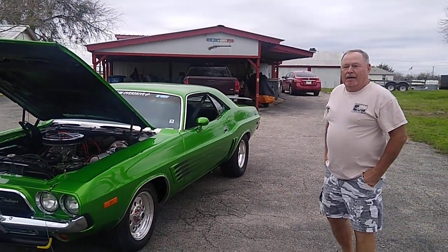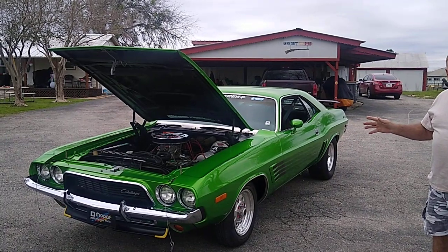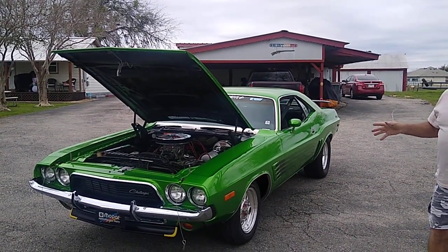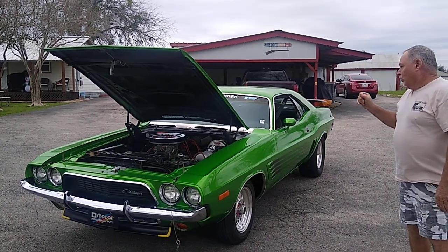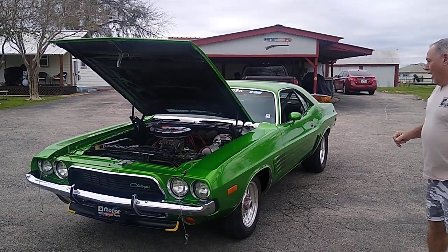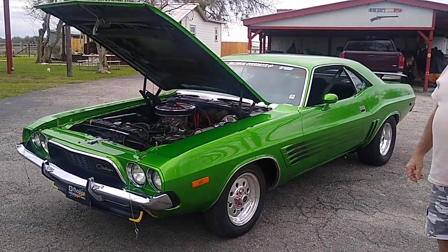Hello, John. My name's Gary. This is my 1973 Dodge Challenger Rally 340. True factory 340, 4-speed car. I've basically owned it about 10 years now.